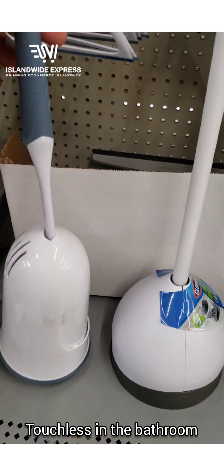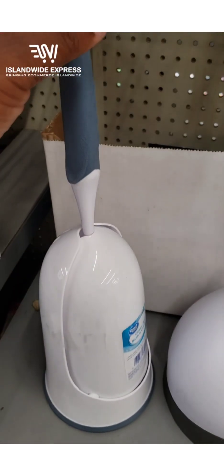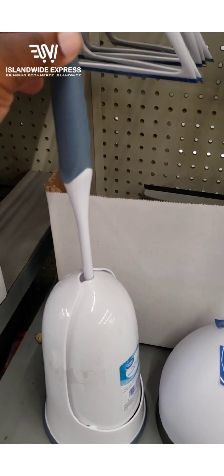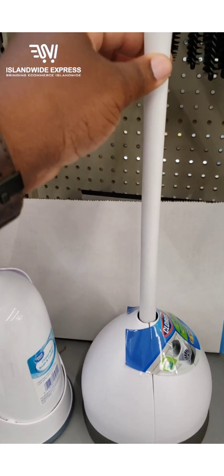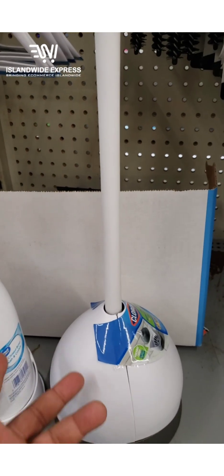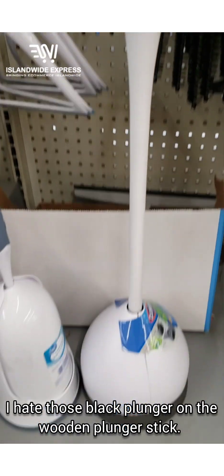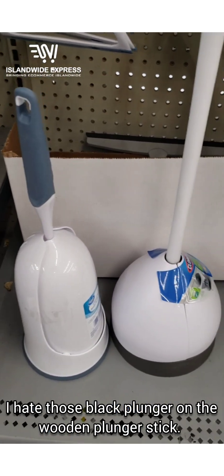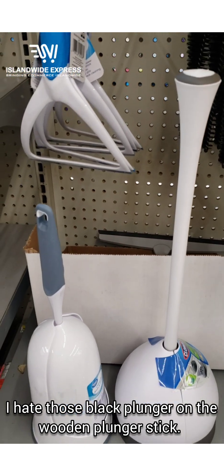Walmart sells these — a quintessential item. It's taped shut, but you just pick it up by the handle and it opens up: toilet brush to clean the toilet, then drop it in and it closes. Same thing for the plunger — grab it by the handle, it opens up, you do your business, drop it back in and it closes. That way it's very sanitary and you don't have to deal with exposed brushes on the mop stick.